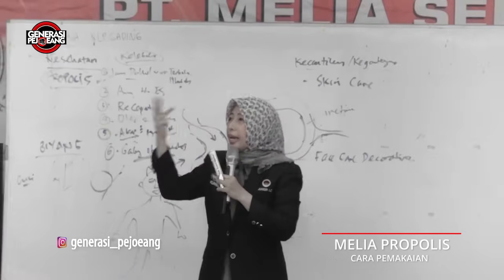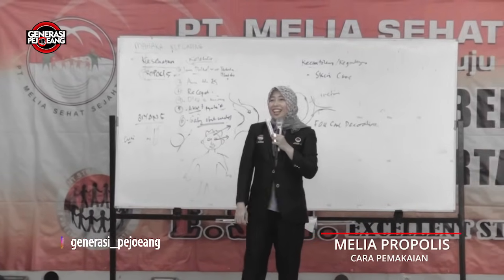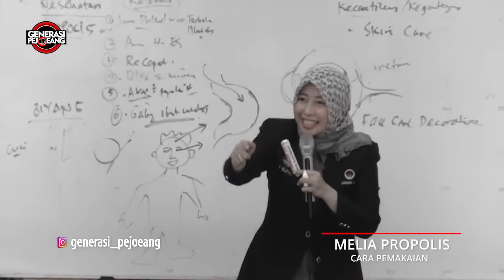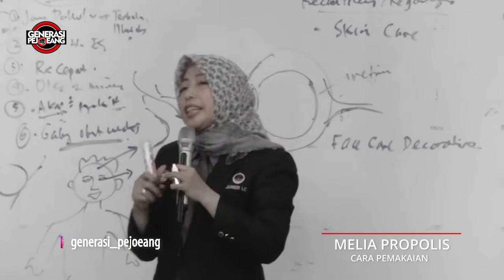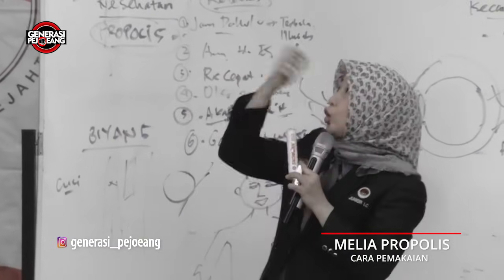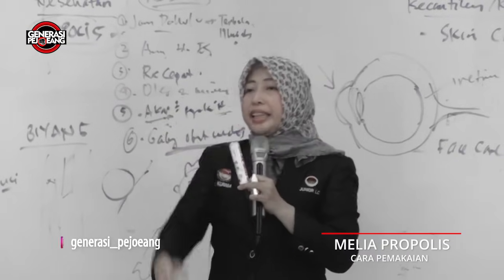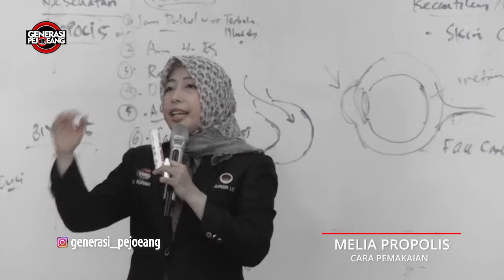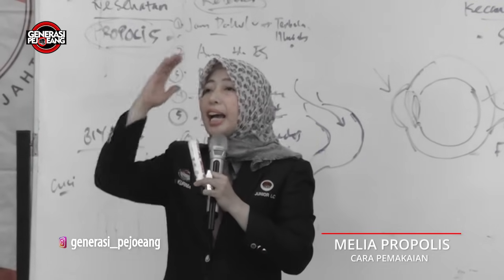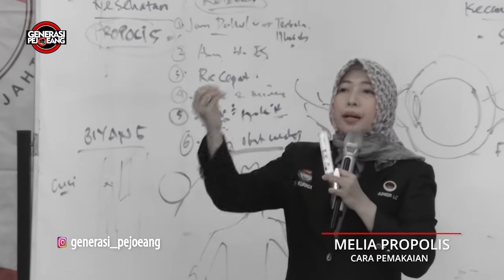Insya Allah bisa untuk masalah mata merah, mata iritasi, mata gatal, mata berair. Kecuali mata keranjang. Tapi jurnal kedokteran ada — propolis bisa untuk mata. Bahkan di luar negeri disediakan, propolis khusus mata ada. Minta sama Profesor Dr. Almahdi — berikan aplaus pada Guru Besar, salah satu profesor terbaik di negeri ini tapi mencintai propolis dan bahkan mendedikasikan waktunya untuk meneliti propolis. Dahsyat. Beliau ada di Padang, jurnalnya keren banget.